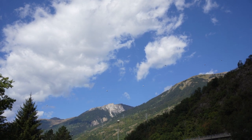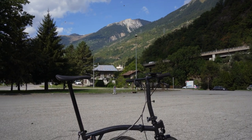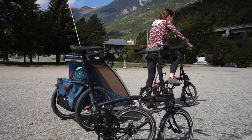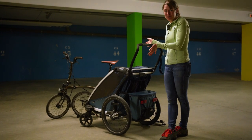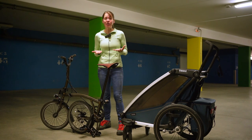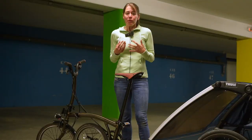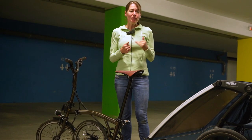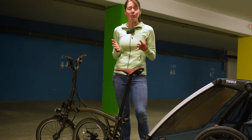We've been asked so many times about a trailer for the Brompton, so we thought we'd take our Thule Chariot for a ride up the mountains to give it a go. I'm really sorry if there's an echo on this video — that's because we filmed this in our secret underground bunker. We haven't made as many videos recently because someone has been taking up a lot of our time. We've been asked a lot what trailer we'd recommend for use with the Brompton.